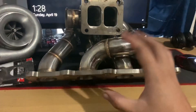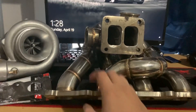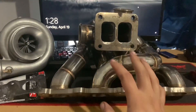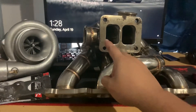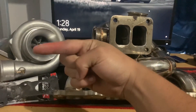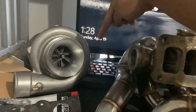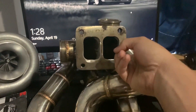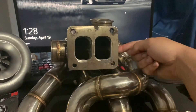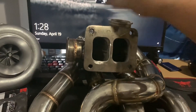Another problem: if this is supposed to be a top mounted turbo manifold, it's going to face forward, so you'd have to run a pipe from the wastegate all the way down and around, instead of the wastegate coming out in a direction that's easier to connect to the downpipe.